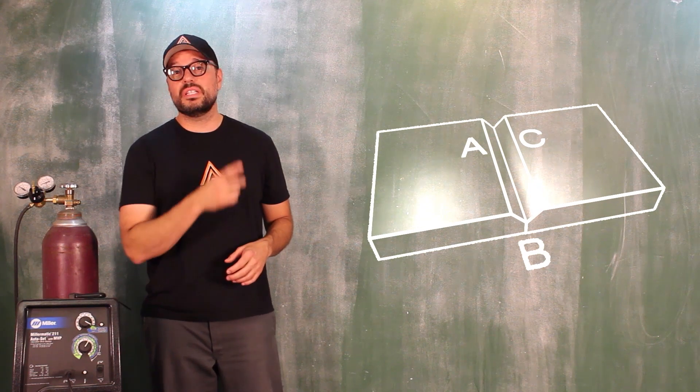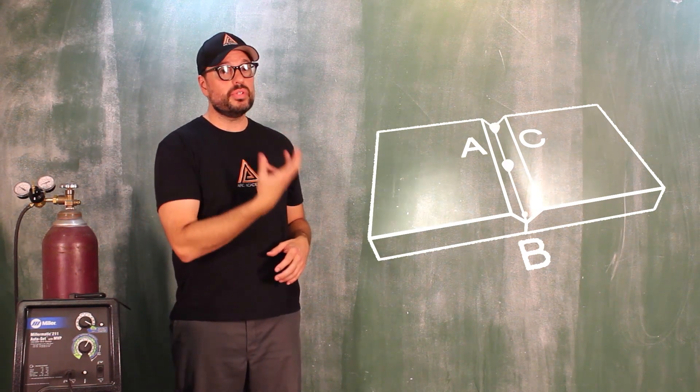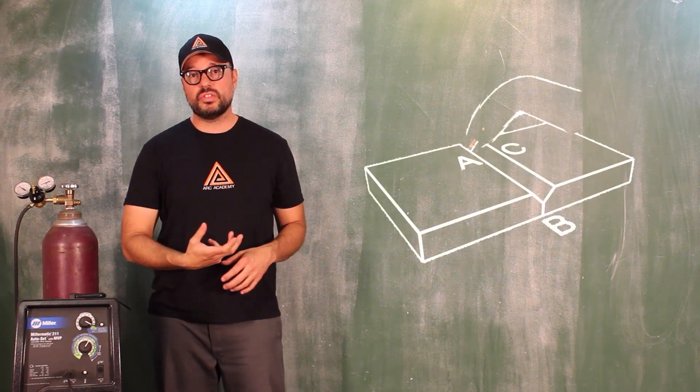We're going to take our V-chamfered butt joint, we're going to tack at three points, and then we are going to begin building our puddle and carrying it through the weld zone.